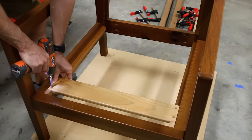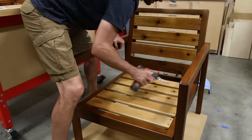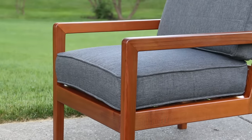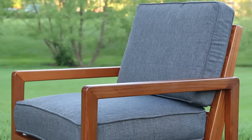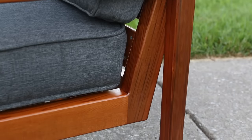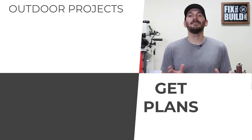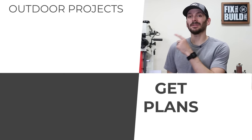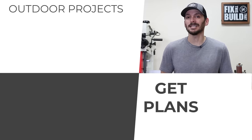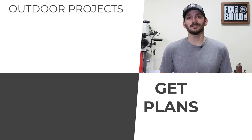I cut some small one-inch spacers and used them to make the slat install quick and easy. These chairs were sized specifically for the cushions I bought and can be easily adjusted to fit whatever cushions you'll be using — they look amazing and you can't beat the finish on this cedar. If you want other outdoor projects, I've got a playlist queued up. If you want plans for this build, there's a link in the description where you can check them out and build your own outdoor chairs. Until next time, get out there and build something awesome.